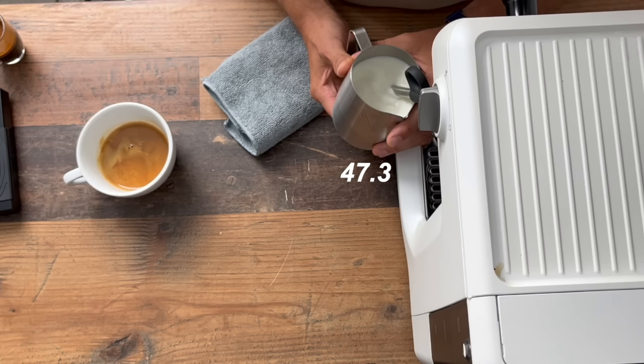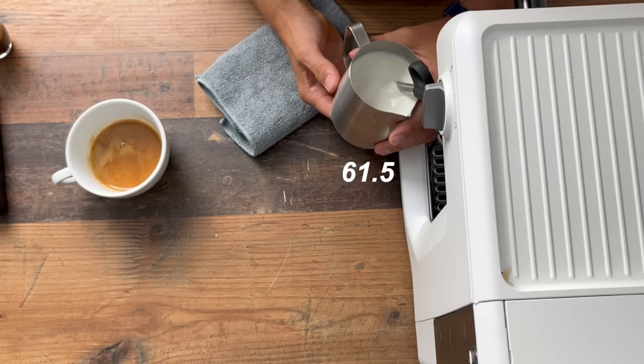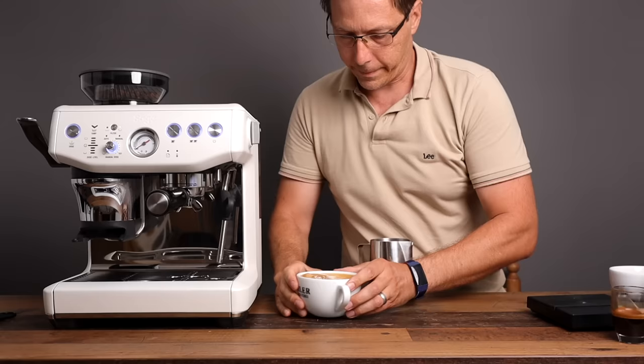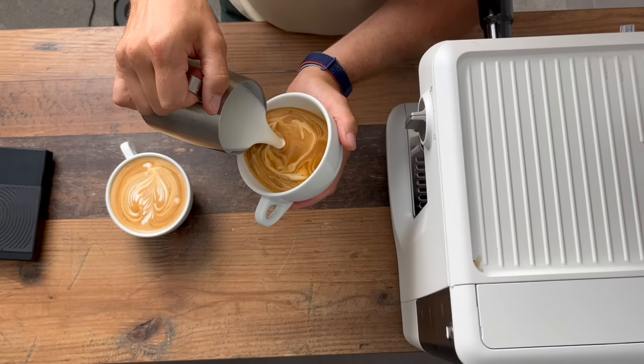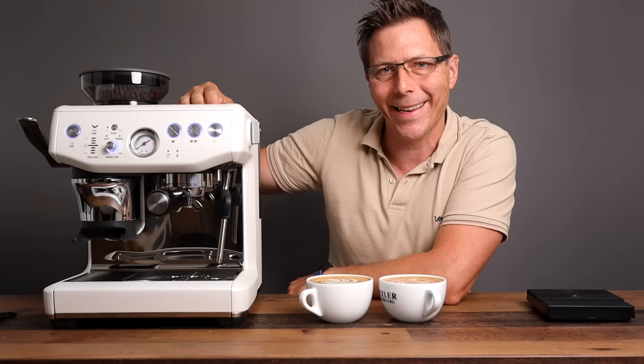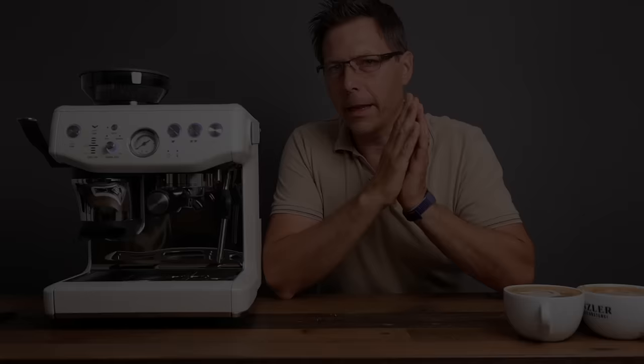You've got to make sure to have that wand pointed in the right direction, down in one quadrant, get it circling and rotating, and you'll be good to go. There you go — a couple of delightful cappuccinos made with the Barista Express Impress. And how does it taste? That is nice — very creamy, nice intensity to the espresso, quite a delightful cappuccino.